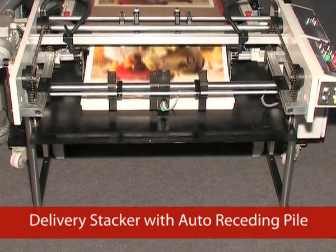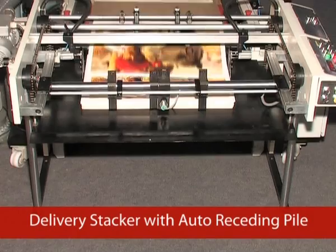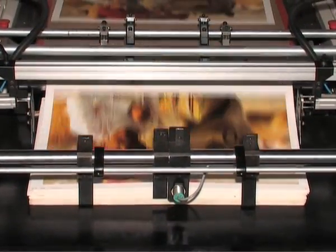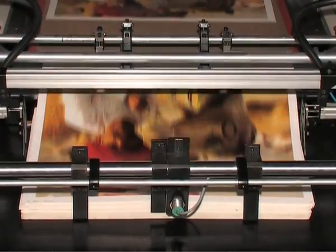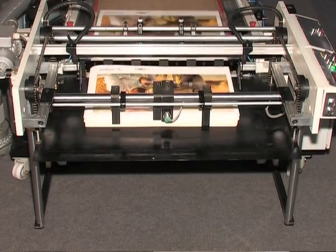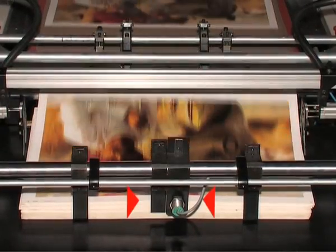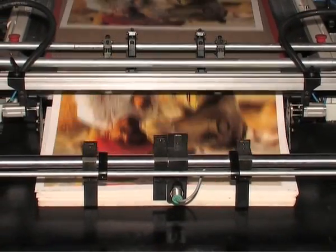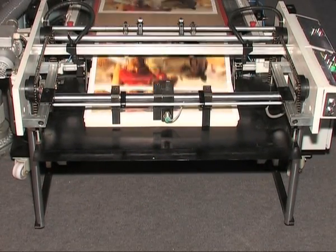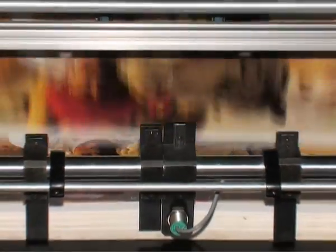Delivery Stacker with Auto-Receding Pile Facility: the delivery stacker aligns the coated paper perfectly using pneumatically operated side joggers. It comprises an auto-receding pile — a photocell sensor senses the pile capacity and lowers the pile according to the speed of the machine, which enhances productivity.